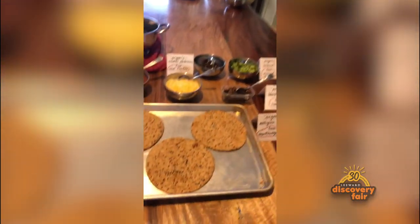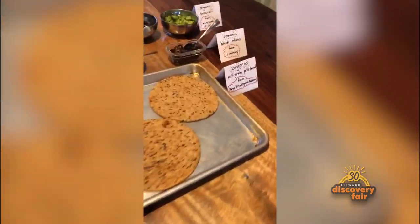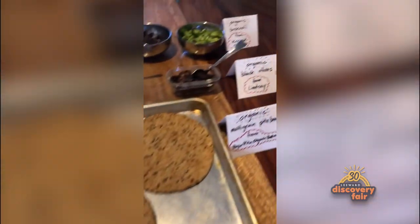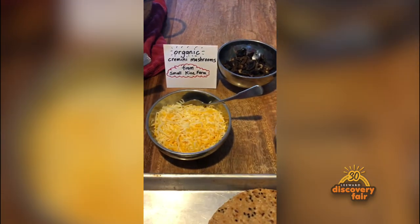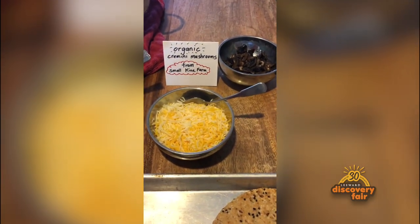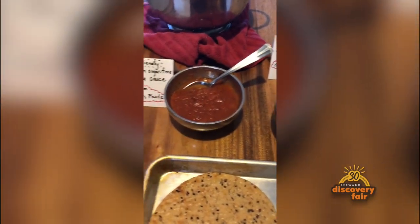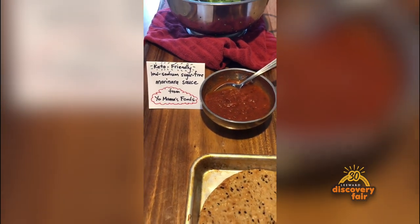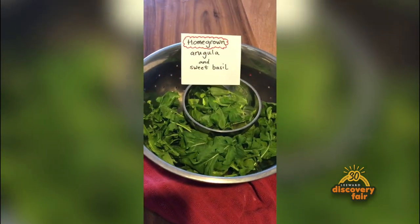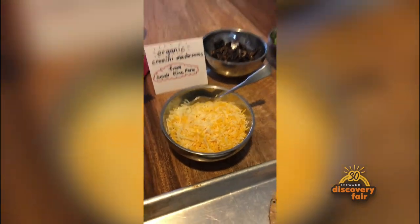We are going to be making pizzas, and we will be using pretzel bread, organic black olives, organic broccoli, organic mushrooms, keto-friendly floss, low-sodium sugar-free marinara sauce, home-grown arugula, and cheese. And have an eat.